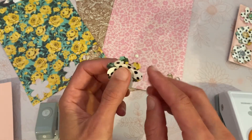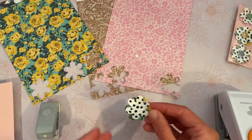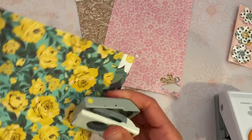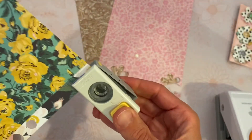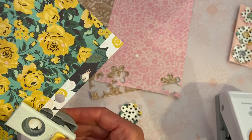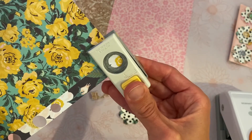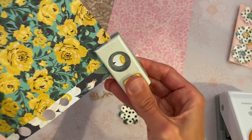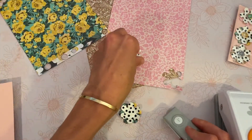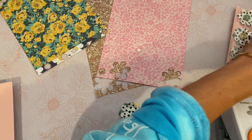Then I just took my fingers — I didn't use a bone folder or any curling device — and pulled each petal up just a little bit to give it some dimension. The next thing you want to do is take your half-inch punch and go up into that strip of cardstock. You don't need to be too picky about which part of the pattern you punch.